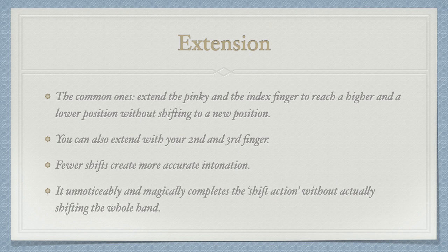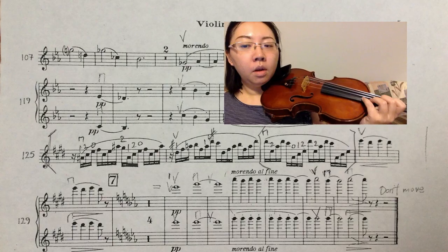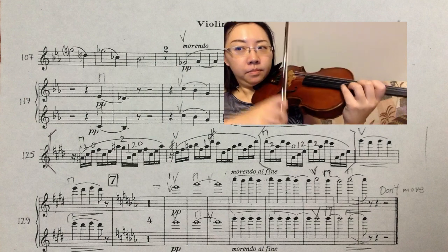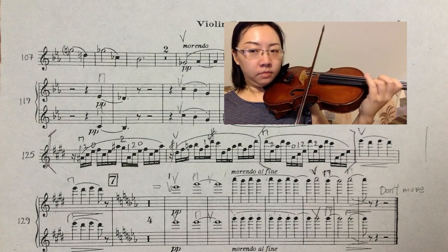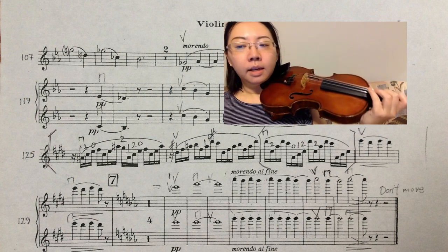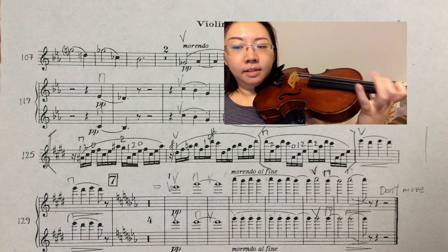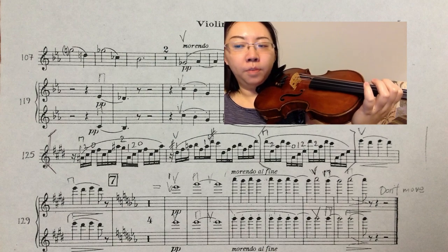All of a sudden, you are already on a different position magically. Here are two examples from Holst's Planets. Look at the fourth line, measure three. Instead of shifting to the second position, I extend the index finger to play the C sharp. My whole hand is still on the third position.